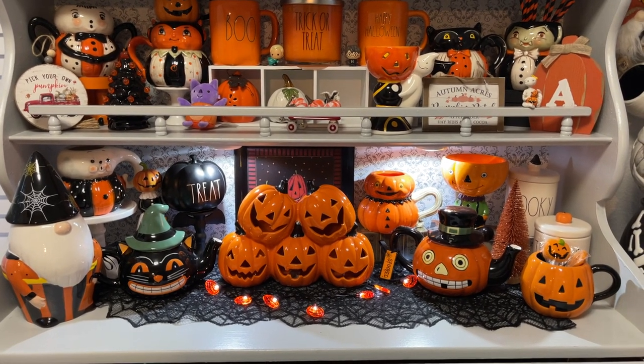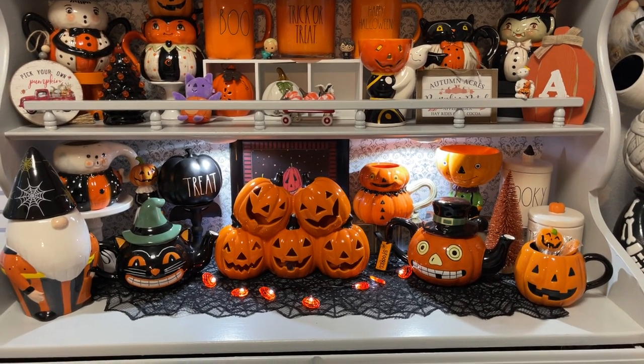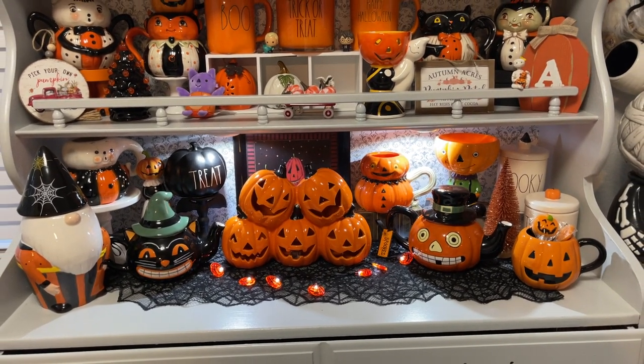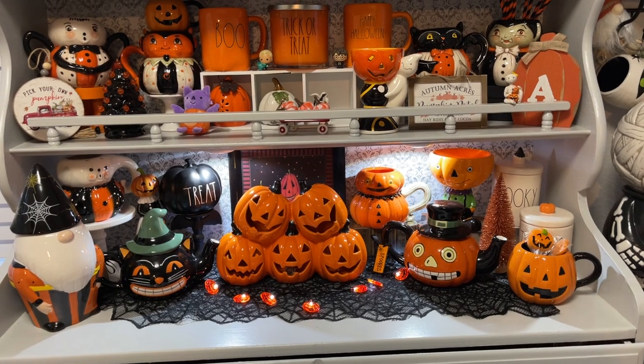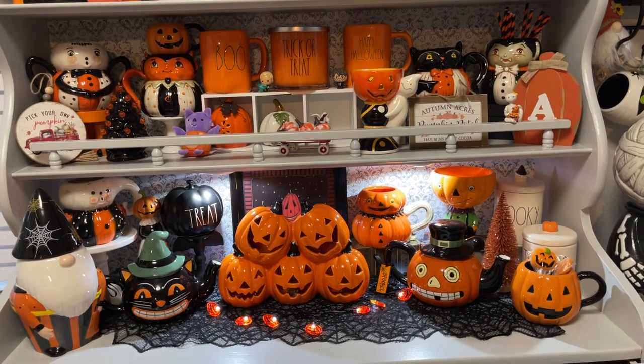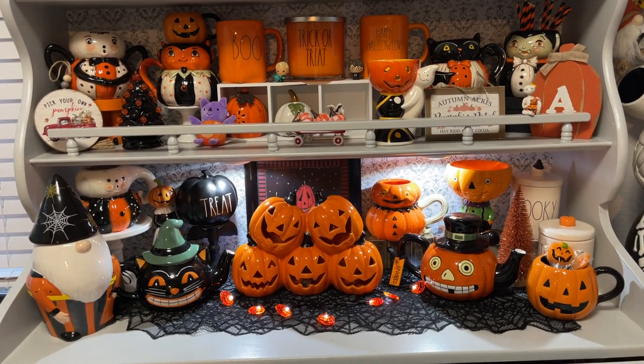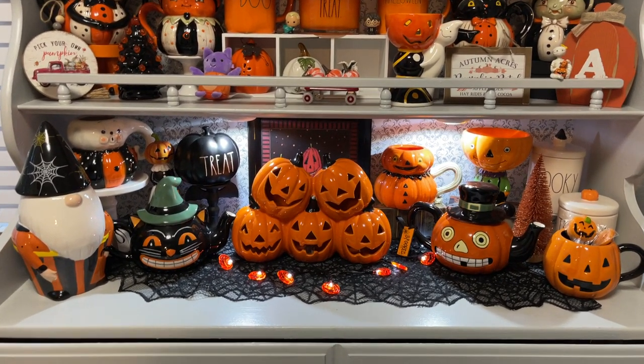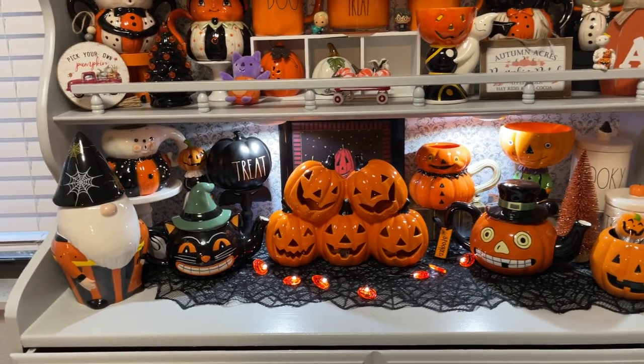Hey guys, welcome to my video! Today's video is going to be how I decorated my hutch with my Rae Dunn items and Joanna Parker items that I have found. If you guys want to keep watching and see how I decorated, just go ahead and stick around and let's get started.